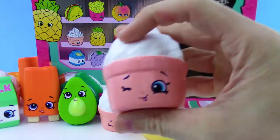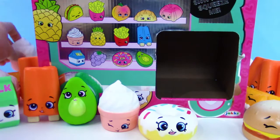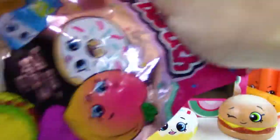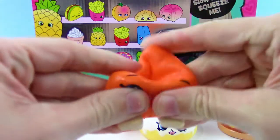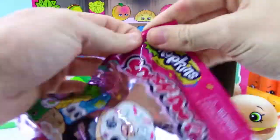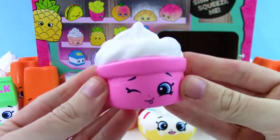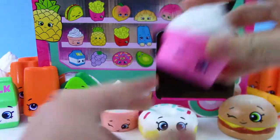Let's check out the next one. We got another soft serve ice cream — what is this, like four or five of those so far? And then another orange popsicle — that's number six. Next one is a new variation: soft serve ice cream, but with a different colored cup — a dark pink one.